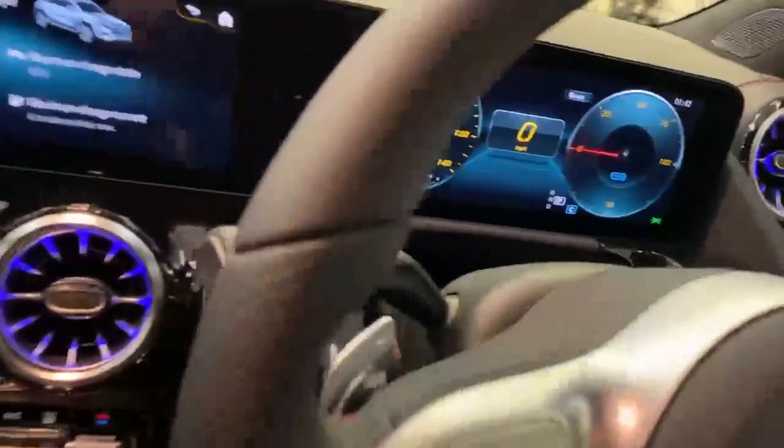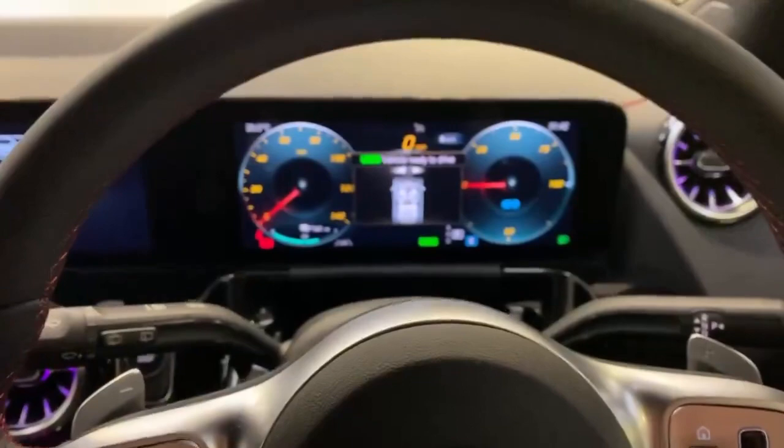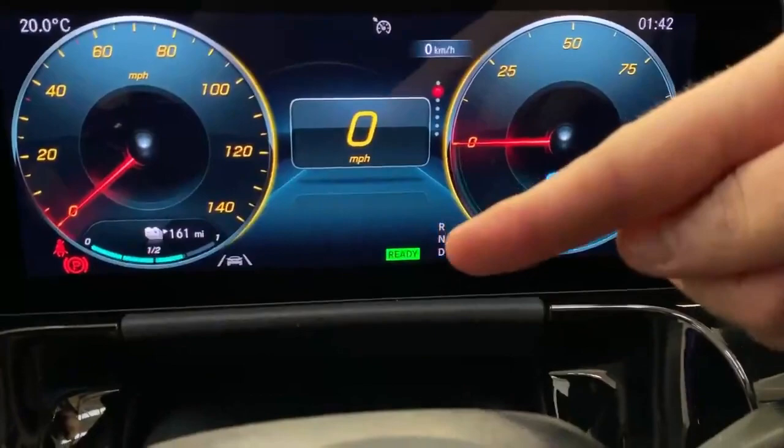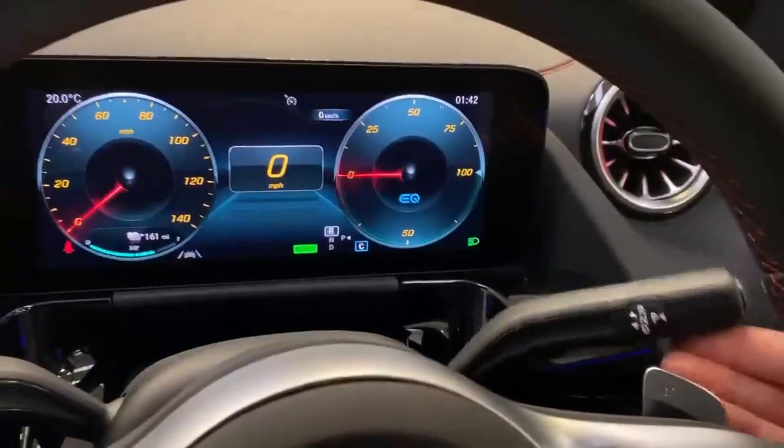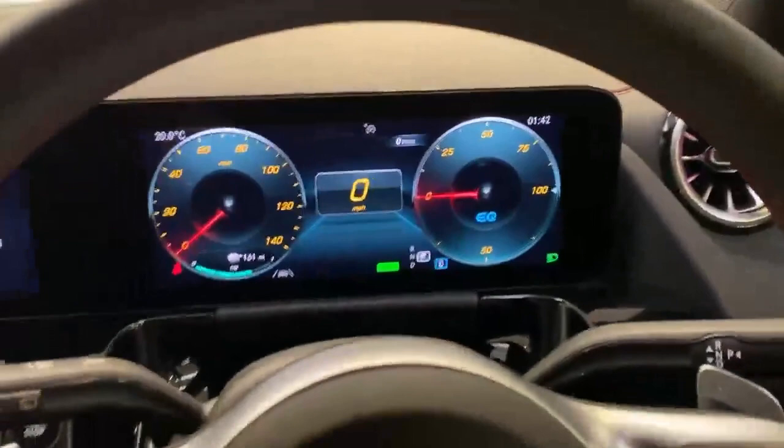To get the car started up, just pop your foot on the brake and hit the start button on the left-hand side. When the car switches on, it will say 'vehicle ready to drive' and it will say 'ready' down here next to the gears. To select drive, put your foot on the brake and then push down on the right stalk. The handbrake comes off by itself. Push up for reverse, your camera comes on, and then push the button on the end to put it in park.